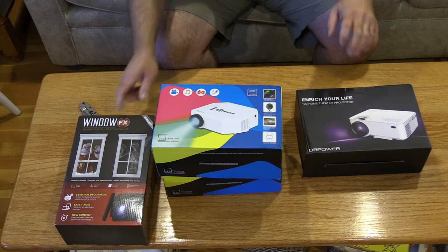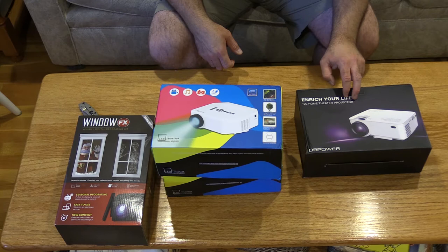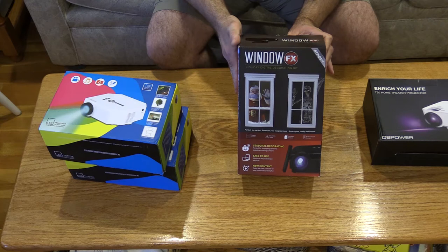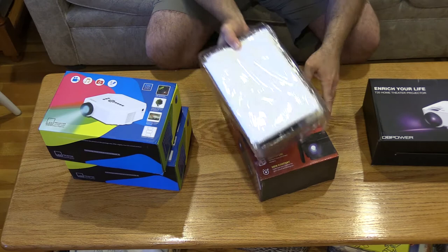This one was on sale at Amazon for $76 — more than I normally would have spent, but this is going to allow me to use a projector when there's more light. Normally I'm shutting off all the lights and using a flashlight to greet the kids collecting candy. We're going to take a look at the accessories. This one is the Window FX — they're now on the third generation of this product.